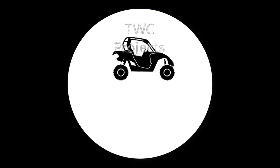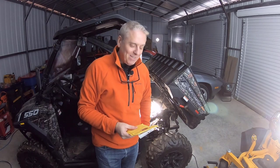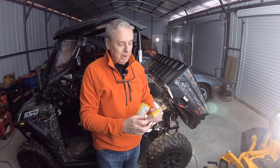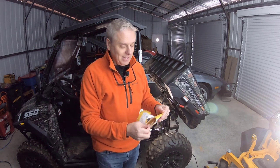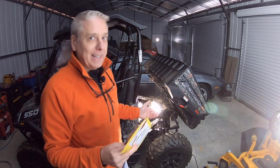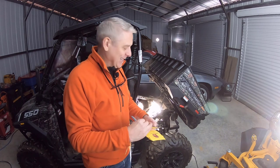We did it! Hey guys, so what's all the excitement about? Well, something came today that I am super excited about — well, it came a couple of days ago actually — but the part we've been waiting for to get the UTV back and running. Boy, I've missed this thing.